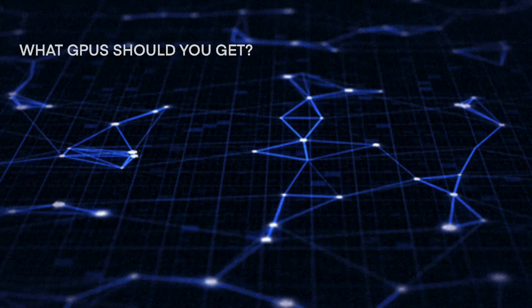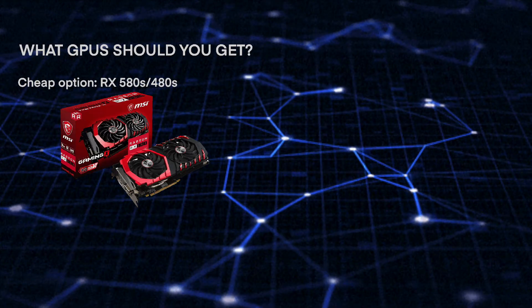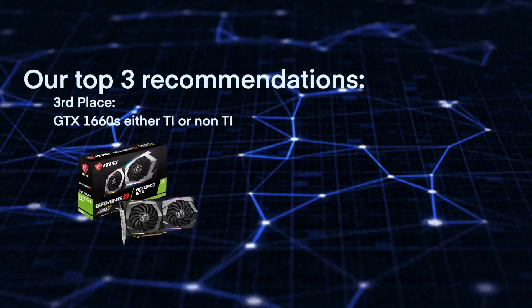Which GPUs should you get? There are a couple of GPUs we recommend, but this comes down to you. If you're planning to test the waters and see if you enjoy it, you can try a cheap option like the RX 580s or 480s 8GB version, and then eventually scale up your rigs and have better efficiency.